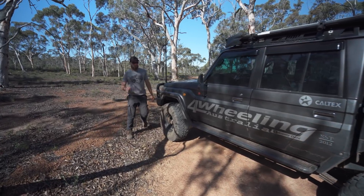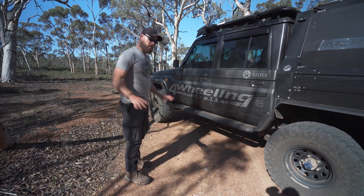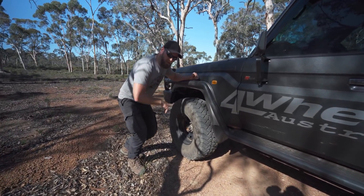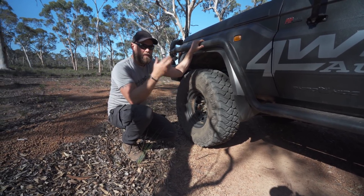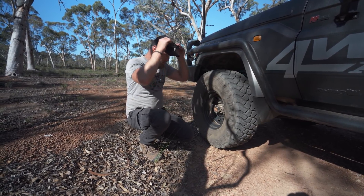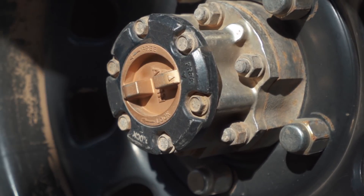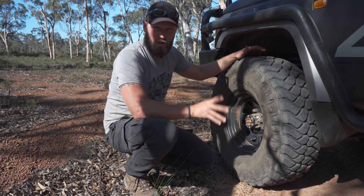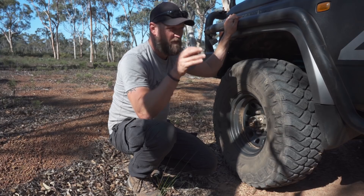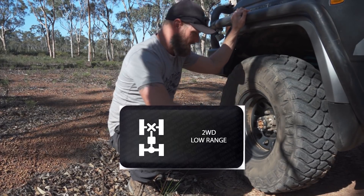When reversing your trailer and setting up for camp, you can go to low range. The whole reason for low range is so you can go slow and controlled — you don't have to use your clutch. Just let the vehicle idle and concentrate on steering, your brakes, and your acceleration. Don't worry about the clutch until you've got the trailer where you want it. If you have manual locking hubs, flick it to free and now you have two-wheel drive low range. If you don't have manual locking hubs, you can intercept the signal that tells the vehicle to engage four-wheel drive with a switch, giving you two-wheel drive low.